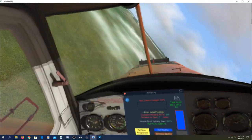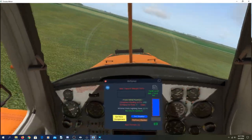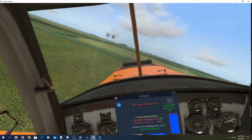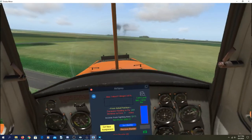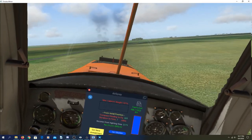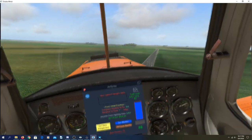Easy now — don't want to stall. Keep the airflow over the wings. There you go — that's what I'm talking about. We'll get these right here. Spray on, spray off. Keep your airspeed up and don't let yourself get slow in the turns.